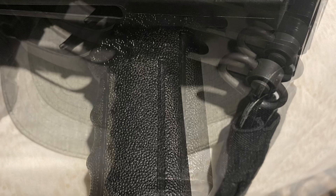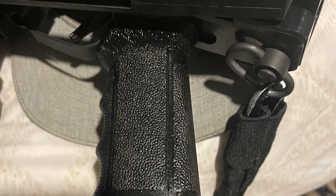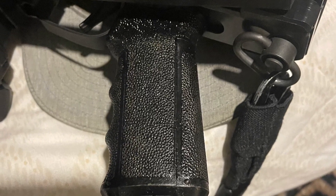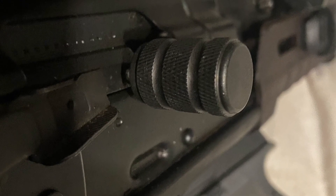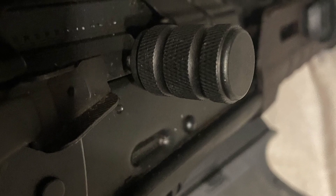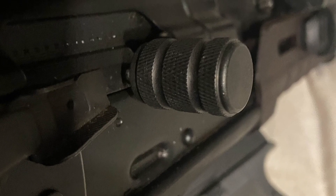I didn't care for the OD green or FDE gray color, so I went ahead and painted mine. This looks like a professional paint job if you ask me. This is the VT Distributions beefy AK charging handle, supplied by Veriforce Tactical — aka VT. Shout out to them, very affordable, very effective.